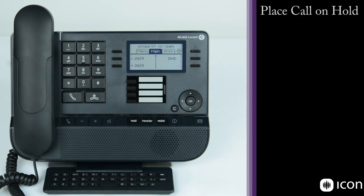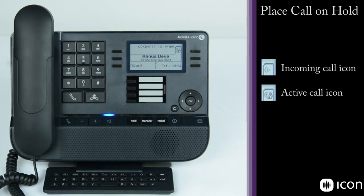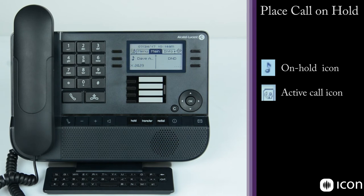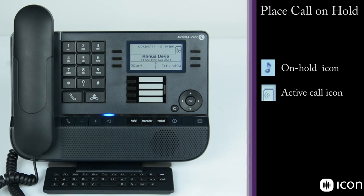To place a call on hold, ring the extension, use the call pickup key to answer, then select hold — the call is placed on hold. You'll see a change in the icon showing a call is on hold. To pick the call back up, select the music note icon and the call is back in conversation.